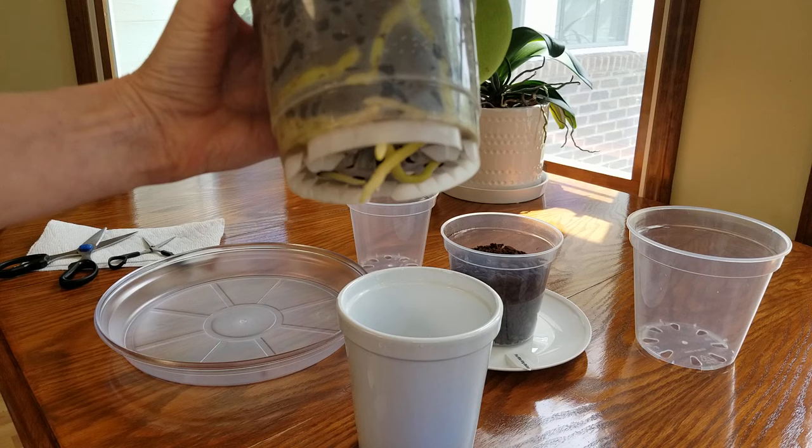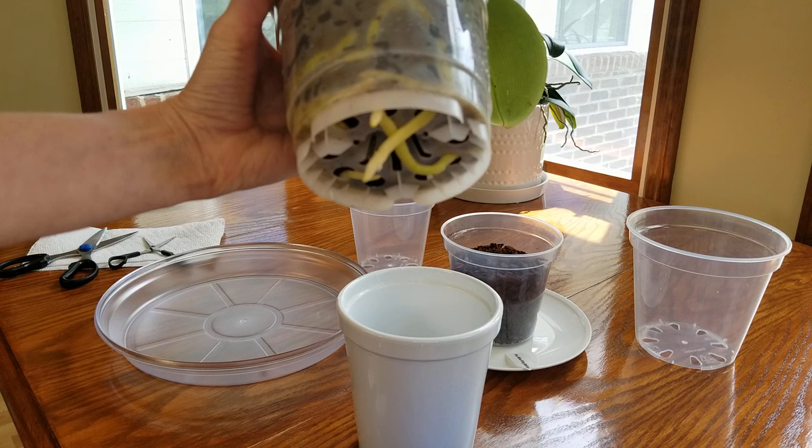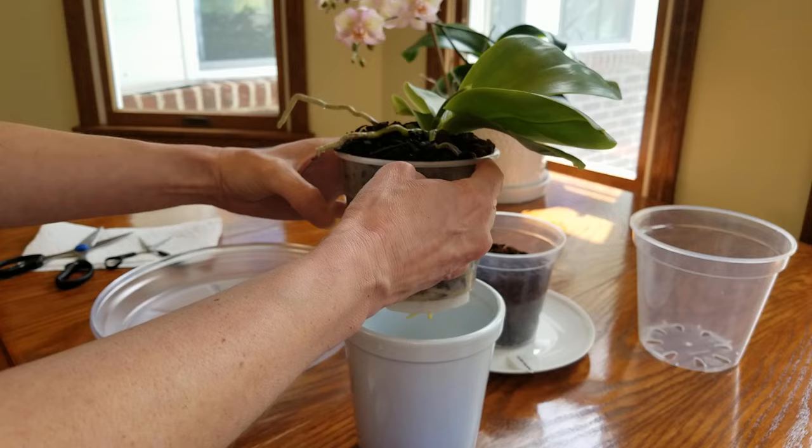I should have really repotted her last week, because as you can see, some roots have grown down through these holes. When the roots take off on these Phalaenopsis, they really take off on you. I'm hoping they're not too cemented in the holes. I'm going to be taking her from a four-inch orchid pot to either a five or six-inch pot, but I need to get to this now.